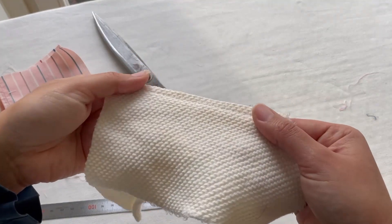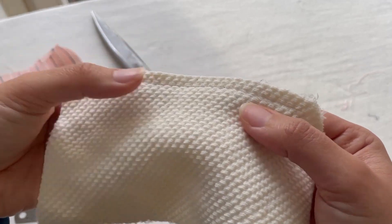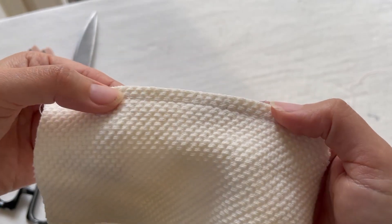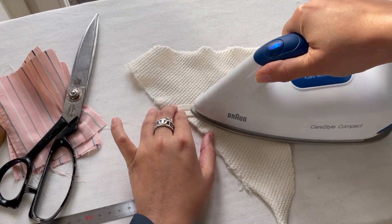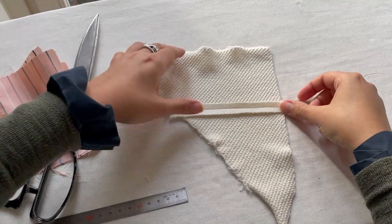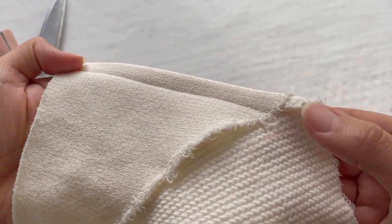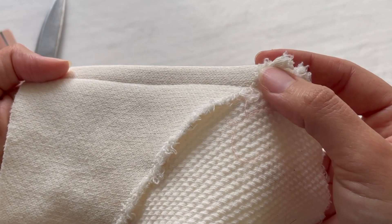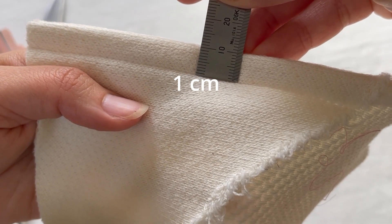I've seen French seams done on thicker fabric — for example, on what I think was an Acne jersey top. Naturally, since the fabric is thicker, you would do a thicker seam, so here I did about 0.7. Also, if you do 0.5 or smaller and the fabric is too thick, it's going to be too hard to press. Because the fabric is too thick I wouldn't sew it too close to the edge, so I made it about one centimeter or even a little bit bigger.